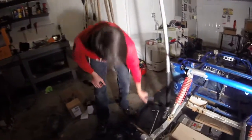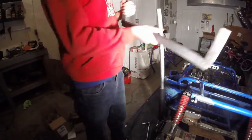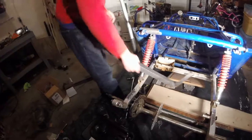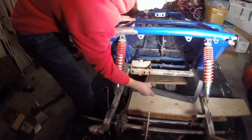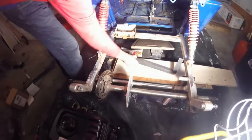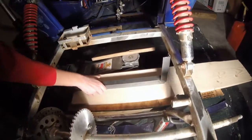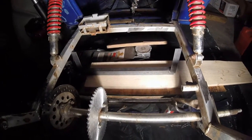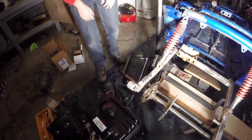You could make one yourself if you had the stuff, but you can just buy one too. Here are some brackets I made out of angle iron. I used angle iron because it's cheap and it's pretty strong. This is going to go inside here into these two frame rails in the back, and then my engine plate is going to weld right onto the top of that.